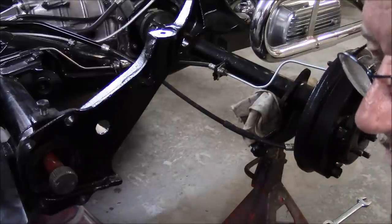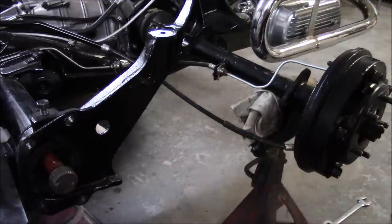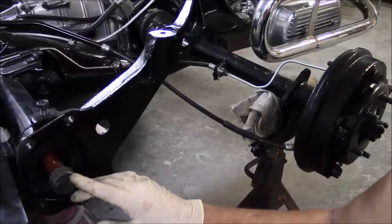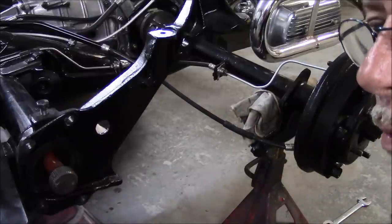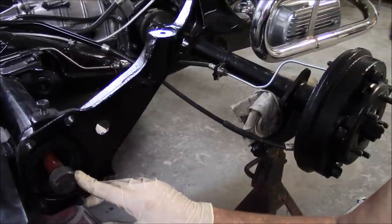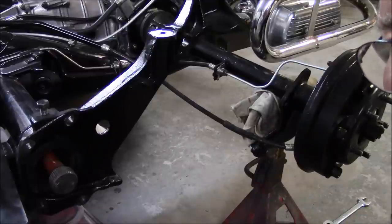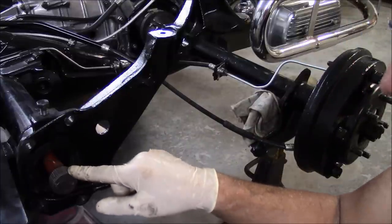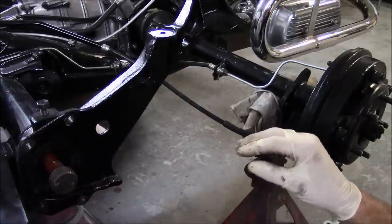360 degrees is like a clock — one full circle. One tick, one second of the clock, is one degree. They also broke that one degree down into what they call minutes — there are 60 minutes in a degree. So when you read the factory service manual and it talks about one degree and 40 minutes, that's like one and a half degrees. Because they designed 44 splines on the outside and 40 on the inside, you can do that fine adjustment. We had 8 and a half, almost 9 degrees before.